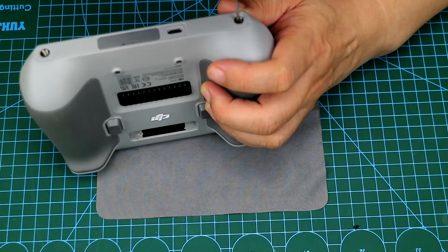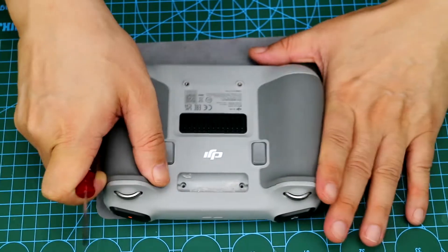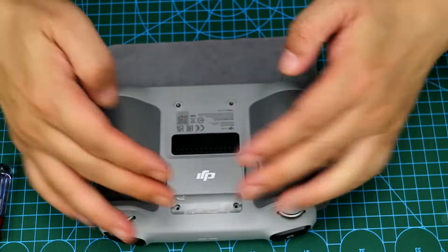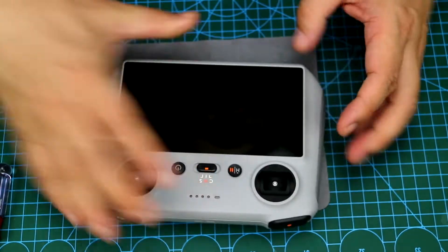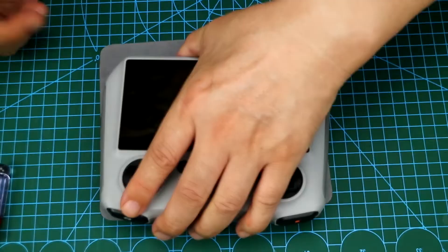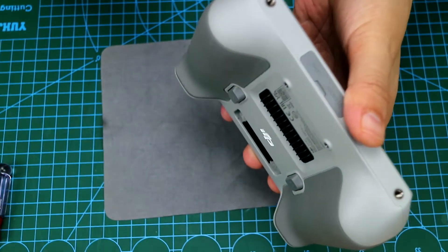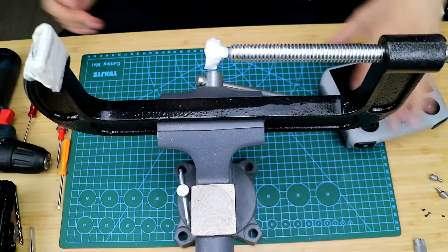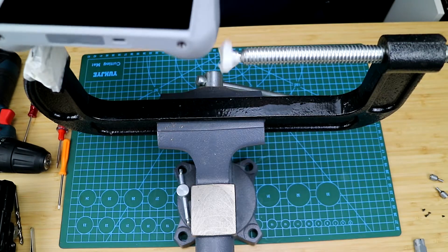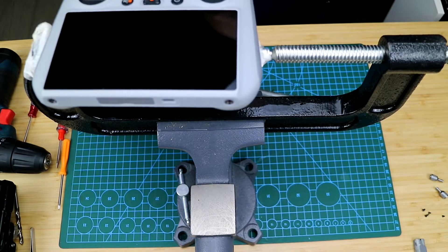Next, pry the whole surface off. We can use a flat-head screwdriver to pry open the remote control, but it is easy to leave very ugly slide marks on the edge when prying it open. So here we use a relatively easy method using C-shaped clamps. The C-clamp is available at most hardware stores. You can see this is a C-shaped clamp. We can use some protective paper to protect the position of the clamp.